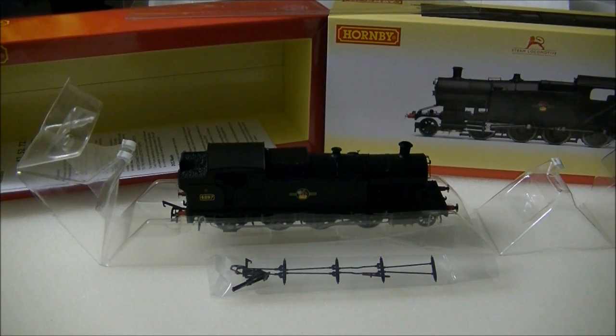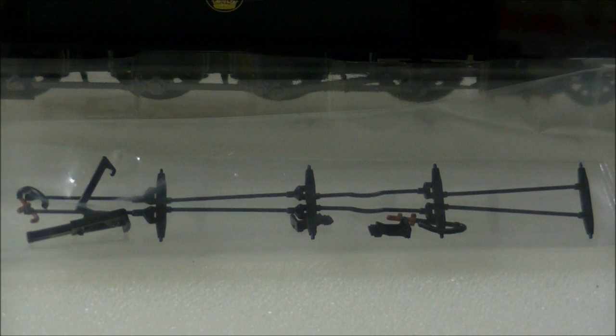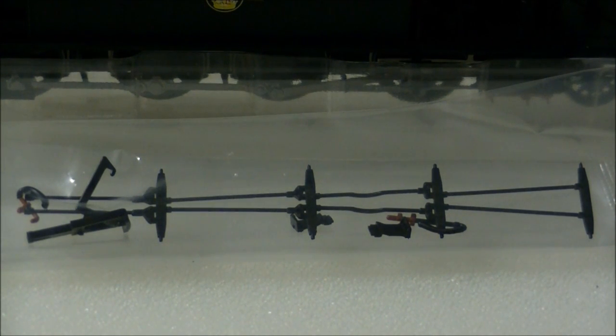The model comes in the standard sleeve and ice cube packaging. Inside is a small detailing pack featuring a number of parts for you to fit, including brake rigging, vac pipes, front steps and front NEM coupling.